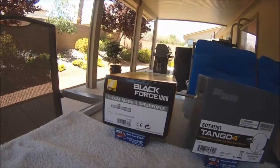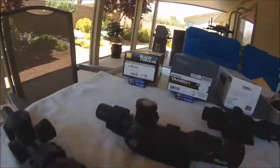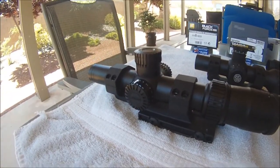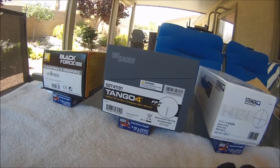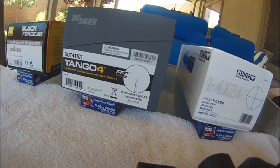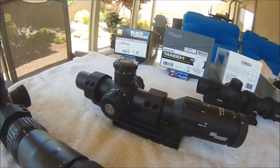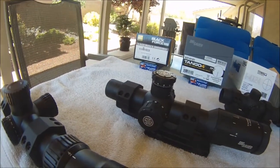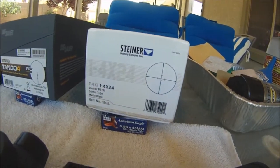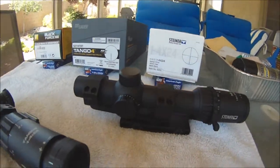The first one is a Black Force 1000 with the illuminated Speed Force reticle — that's this one right here. I also own a Sig Sauer Tango 4 with the illuminated horseshoe dot — that's this one here. And I also have a Steiner P4XI with the P3TR reticle — that's this one right here.